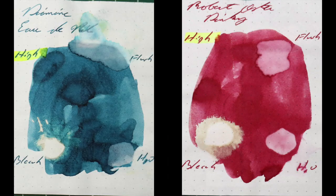Instead of finding inks that look like Robert Oster's Pinky, I would prefer to find an ink that complements its color on the page. I do like how blues look with pink, so I chose Diamine's Eau de Nile. Before I give my opinion on this ink, if you've enjoyed this video, give it a thumbs up, and if it's your first time here, I'd invite you to subscribe.